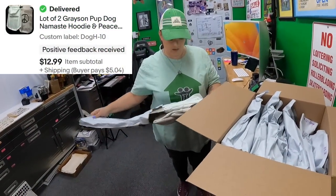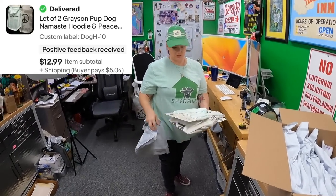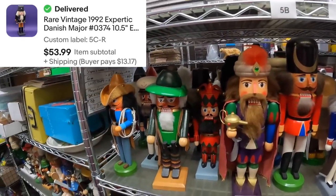We sold a lot of two hoodies and sweatshirts for $13. We also sold a 10-inch nutcracker — a Danish Major. Let me see if I can guess which one it is, since I didn't look.